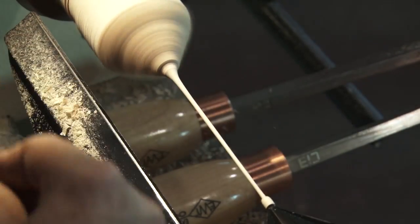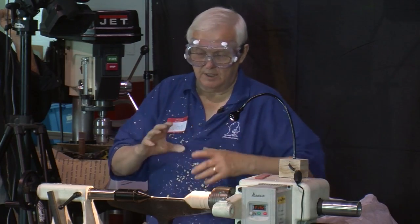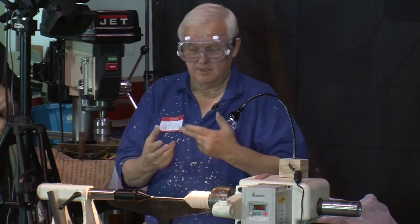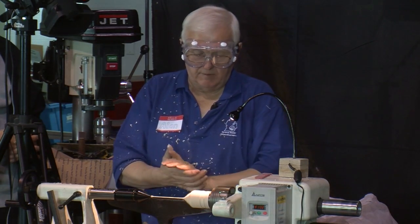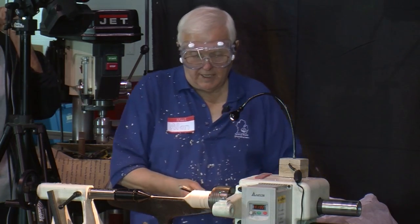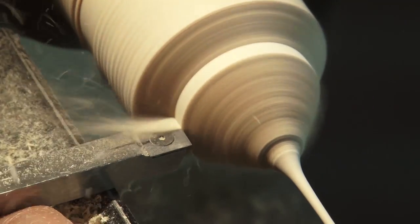There are other ways to do this. There are demonstrators who will do the entire goblet as one piece, and they'll do some really long pieces. Generally they make their stems a little thicker because if you've got this big mass of a goblet out here and something really thin, it's going to have too much torque and is liable to twist off. There are also different kinds of rests, like a string rest — two pieces of string crisscrossed in the middle — that you can use to help support this. If you wanted to do something really long, you could use a steady rest or spindle steady in the middle.